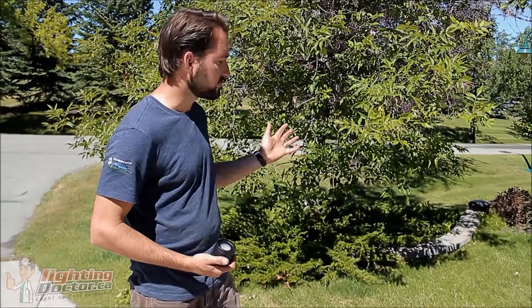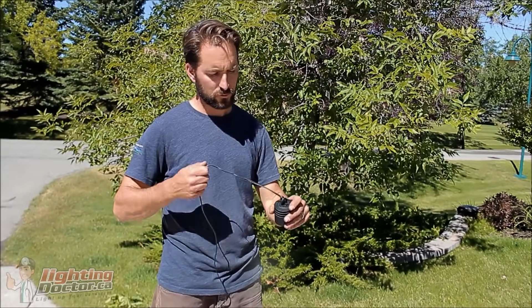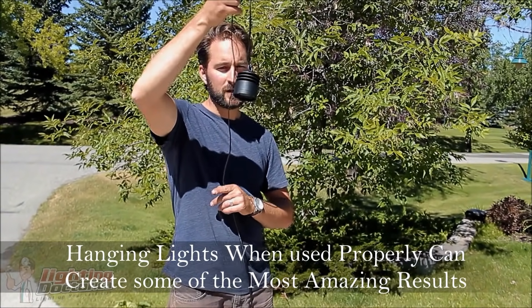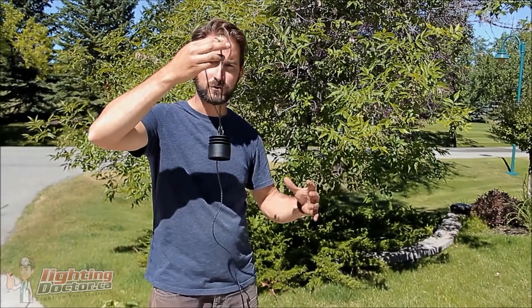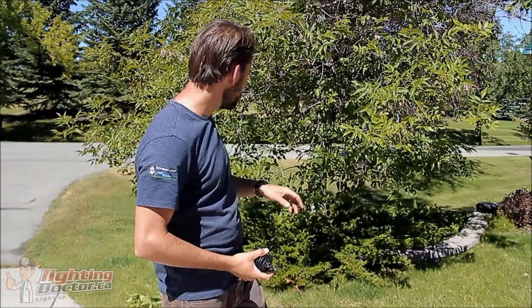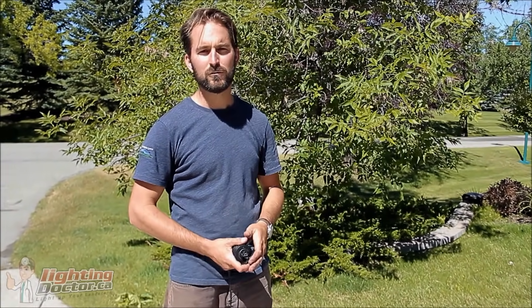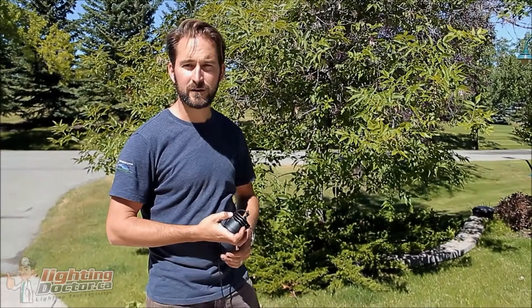Behind me we've got a great landscape spot with a nice ash tree, and what we've chosen to do here is light it from above with one of our hanging lights. This will go up in the tree and shine down on the foliage, the ground cover, and the trunk — giving us a different lighting technique than just throwing one at the base. We did also add a light at the base here because it looks good when you can get it from above and below.